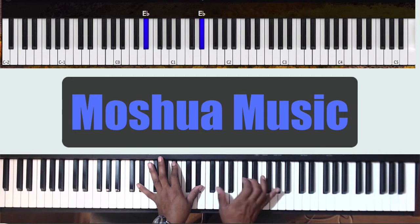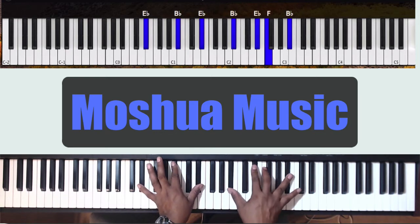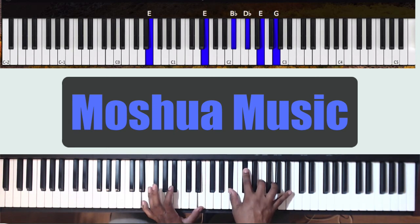You can also stay on those Eb octaves in the left hand and change the right hand chord to Bb, Eb, F. You can add that Bb up top. Then left hand goes to E octaves, and the right hand goes to Bb, Db, E, G.